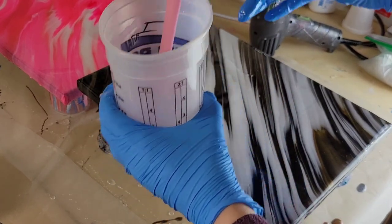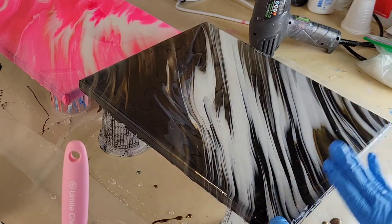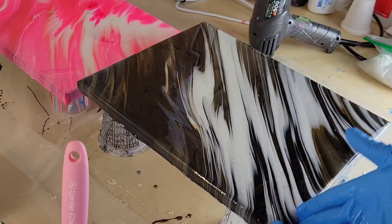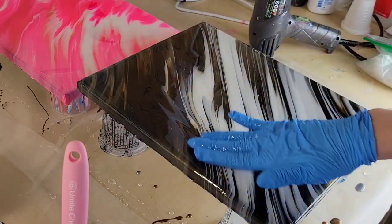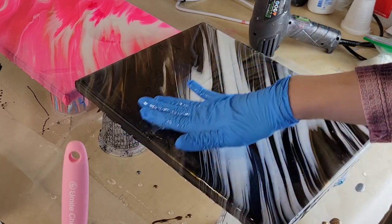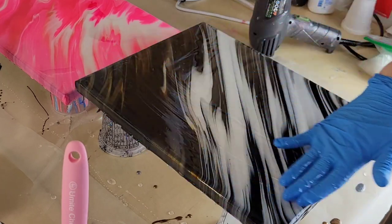I wanted to add a little bit more resin in the bottom right corner, so I'm smoothing that out. For an 11 by 14 canvas, about six ounces of resin is more than enough. Make sure you get the sides and edges so everything on your piece is nicely covered with resin.